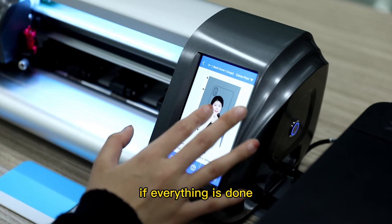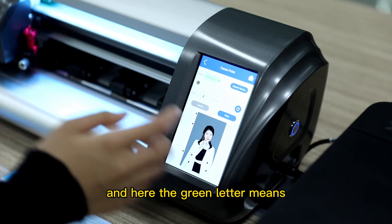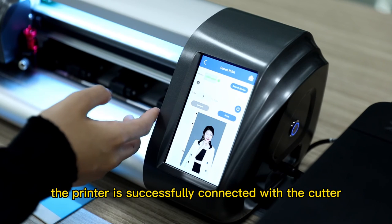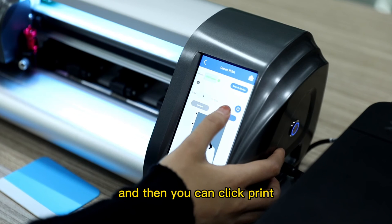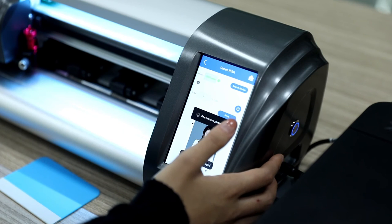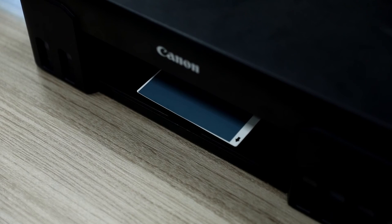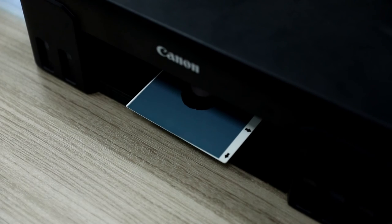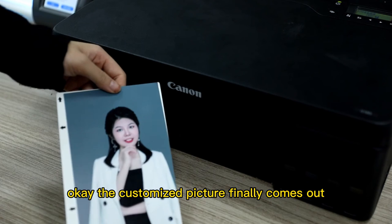If everything is done, you can have it print. The green letter means the printer is successfully connected with the cutter. Then you can click Print. The customized picture finally comes out.